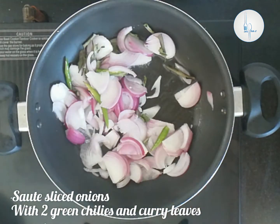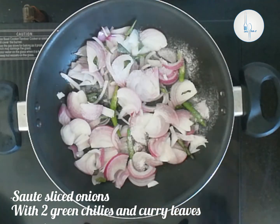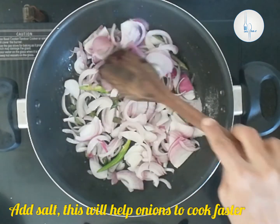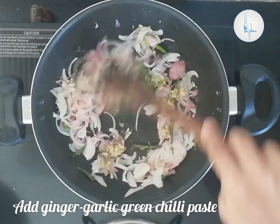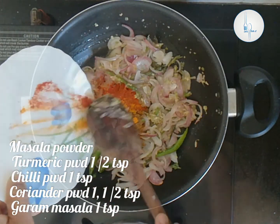We are going to sauté our thinly sliced onions with two green chilies and few curry leaves. Let's add a little salt — this will help the onions to cook faster without burning. Once the onions are soft we can add the ginger garlic and green chili paste and sauté for another minute.